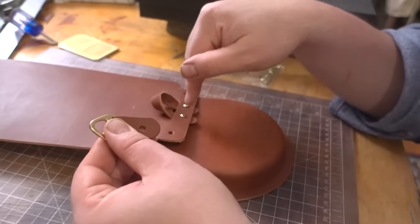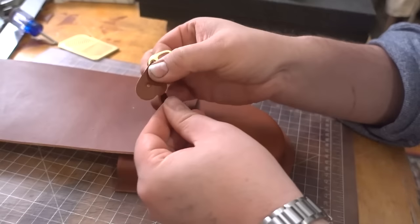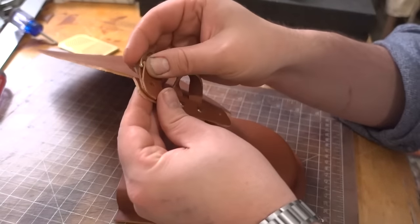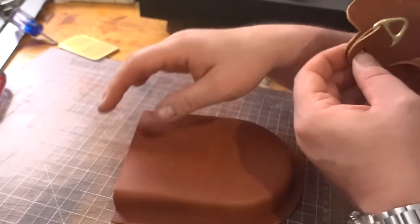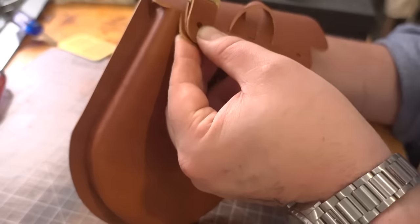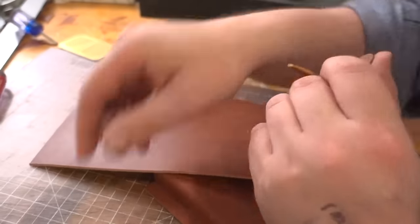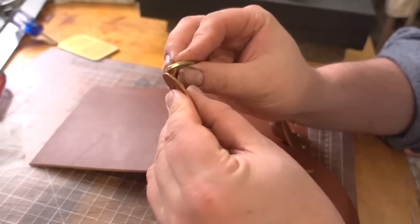This is going to be a Chicago screw - and I'm going to use a bigger version. It's going to go through these two holes here, it's going to go through this hole here, and it's also going to go through what is the back of the bag. Here's the other one - I already lost it. I did not. So we'll put that on there so we know where it is.